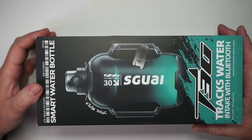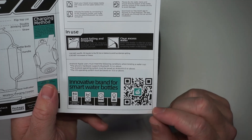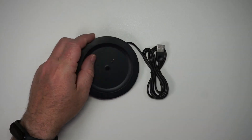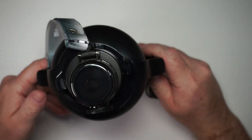This also comes with an app. It measures how much water you drink. Let me take you back a couple months when I opened this up. Here is the smart sports bottle. It comes with a manual and here is the QR code for the app. It charges via USB and here is the charging dock. You can see the two contacts, and as long as you put the center of the bottle here, it will make contact and it will charge.